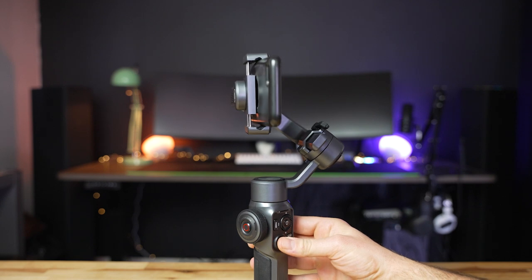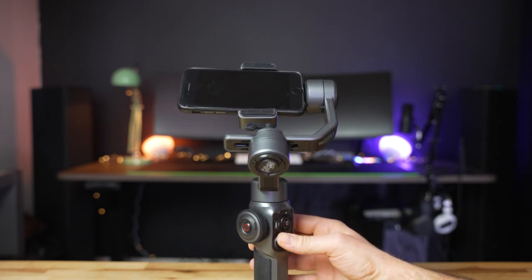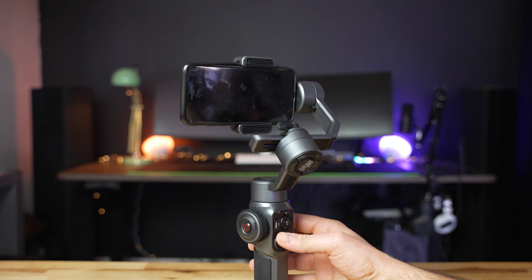With this powered on, you can control the direction of the gimbal and change modes. But to unlock even more functionality, you're going to want to download and install the ZY Cami app, get an account set up, and then connect to the gimbal through your phone. But before we dive into the app, let's take a look at the different follow modes.